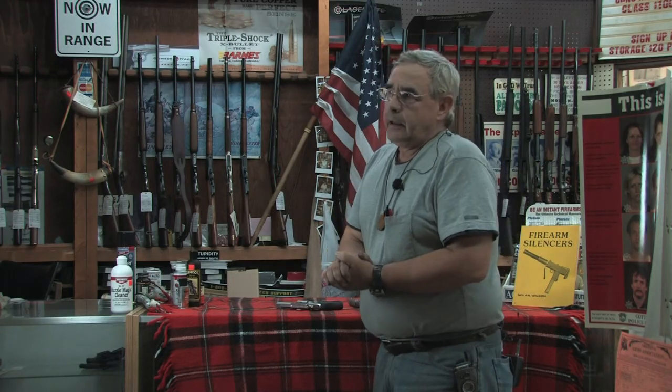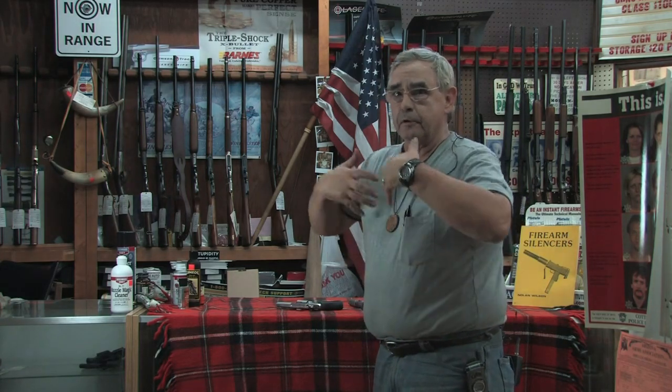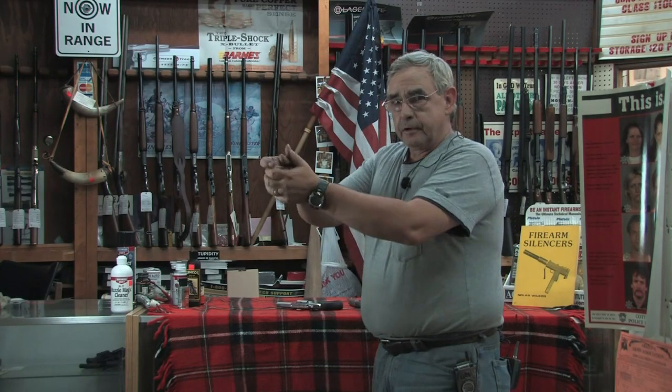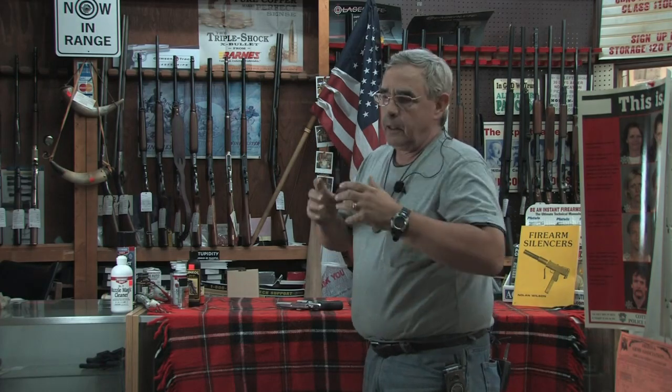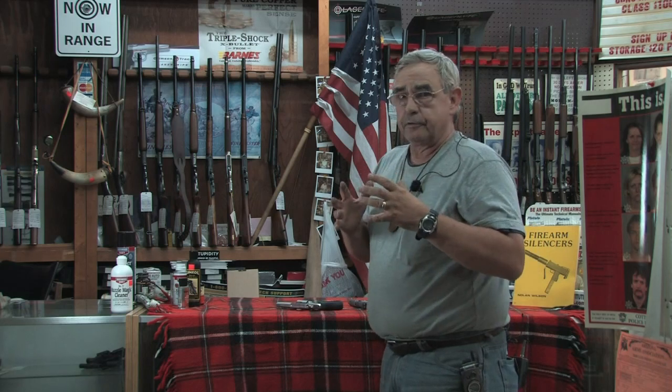We're going to talk about accuracy when you're shooting a handgun. It depends on a lot of different things all coming together at the same time, not the least of which is your breathing. You want to breathe regularly, keep enough oxygen in your system so when you're ready to pull that trigger you can hold your breath just enough to get that shot off.